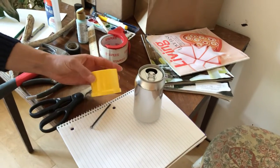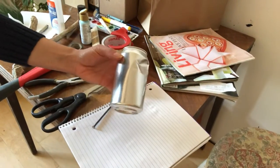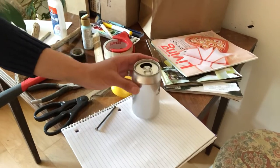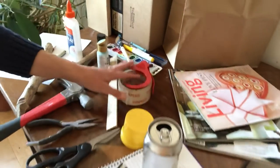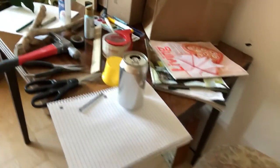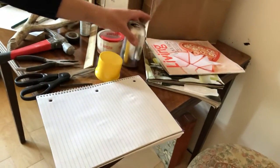Another thing is the recycling bin, so think about things like plastic containers and tin cans. This is gonna be really important for jewelry class if you can get your hands on some of those.